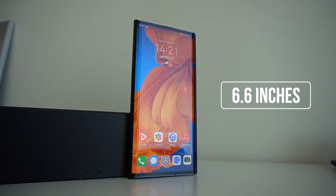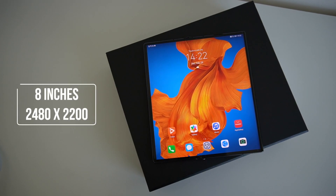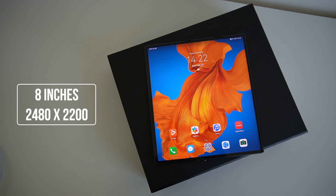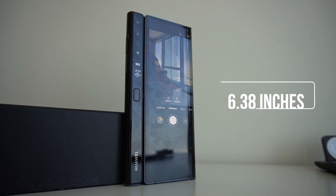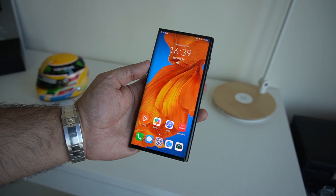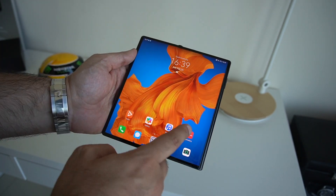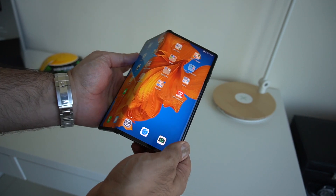The big deal with this device is that display — it's an OLED display. When unfolded you have an 8-inch display, and when folded in you have two parts: the main screen at 6.6 inches and the secondary screen at 6.38 inches. Once opened up to that full 8-inch size, the resolution is 2480 by 2200.